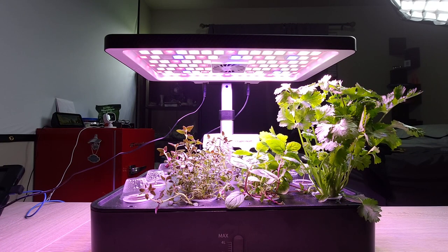This is my month update on the farm and how well it's doing. I can say that it does work pretty well.